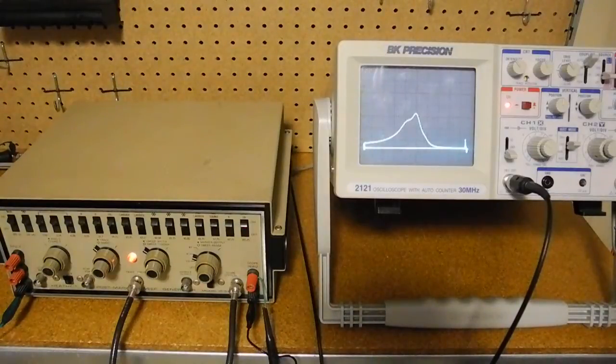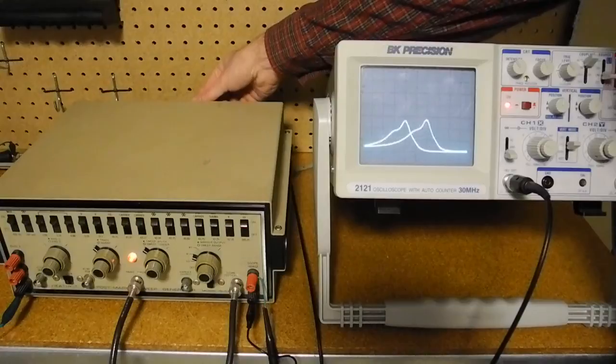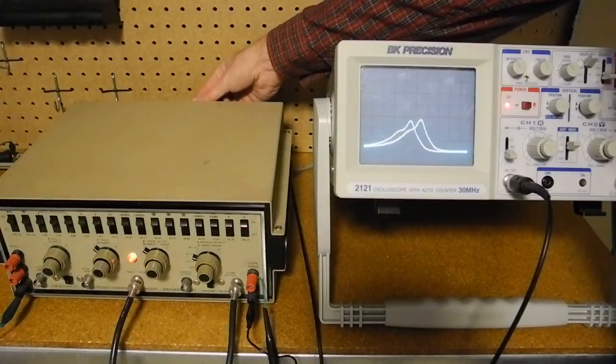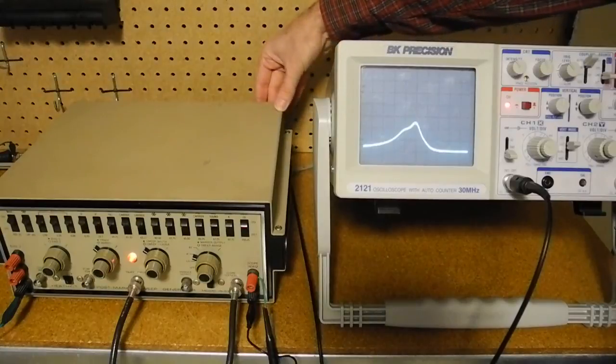One of the adjustments that needs to be done is the phasing adjustment on the back. The easiest way to do that is to turn off blanking using the switch on the back, and then adjust the two traces so that they overlap. We now have proper phasing adjustment for the oscilloscope.